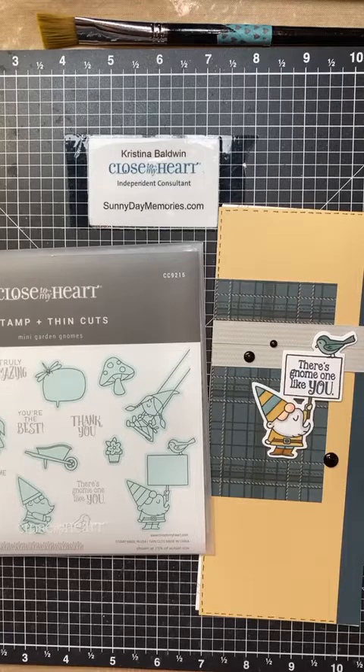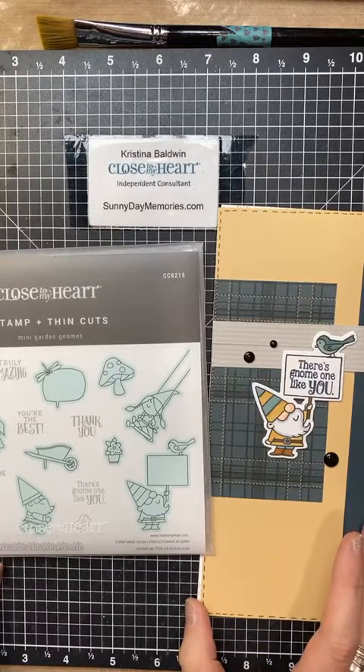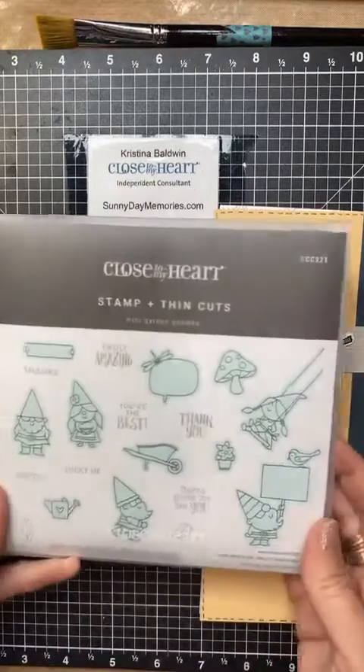Hey crafty friends, Christina here with Close to My Heart. I'm stepping in today to share about our National Stamping Month special — the Slimline Celebration. We've got some fun things to share because we love stamping at Close to My Heart. We have four new stamp sets, and I'm going to show you samples of each, and then at the end I'll also show you a fun technique I think you'll enjoy.